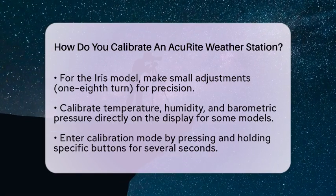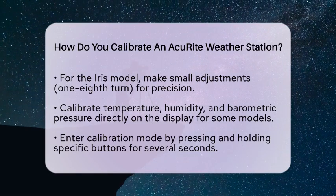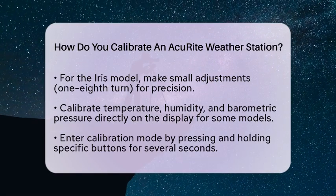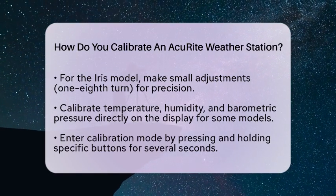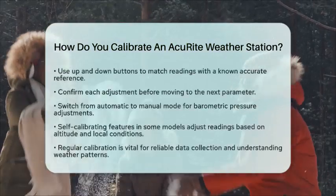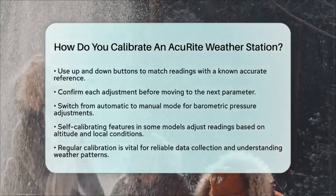Keep in mind that these calibration changes will only affect the display readings and will not transfer to online services. Some Accurite weather stations come with self-calibrating features — this technology automatically adjusts barometric pressure readings based on altitude and local conditions, making manual input less necessary.